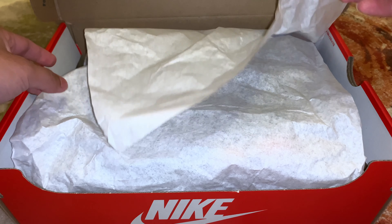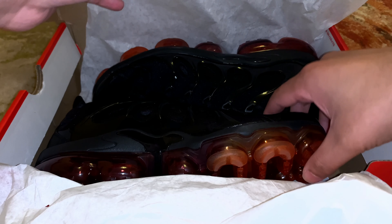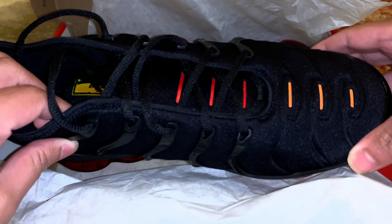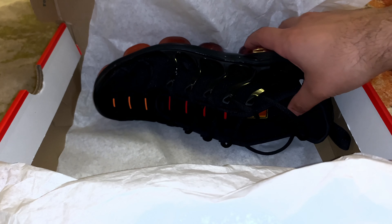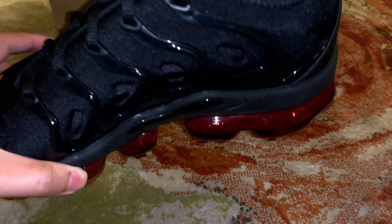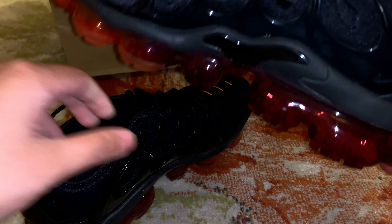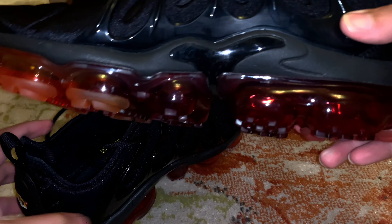Hello guys, I'm doing the unboxing of the new Nike VaporMax Plus. I was very excited for this unboxing, so let's begin. This is the new Nike VaporMax Plus in the Magma color. The orange color looks very nice and dope with the black — as you can see, this sneaker looks amazing.